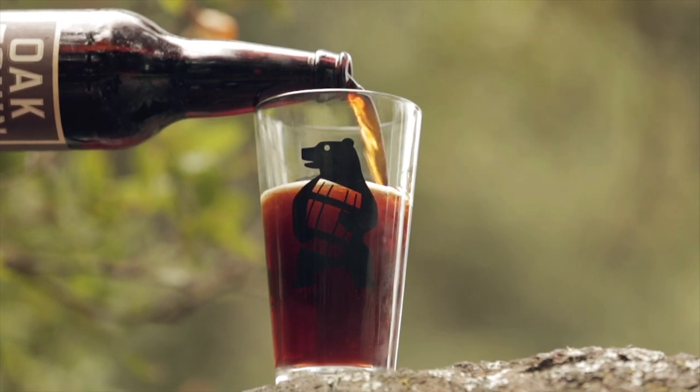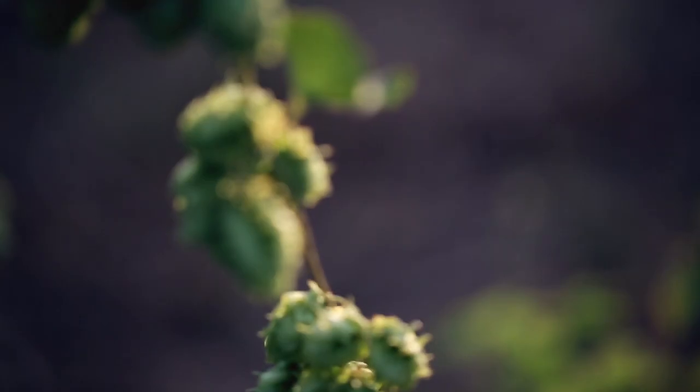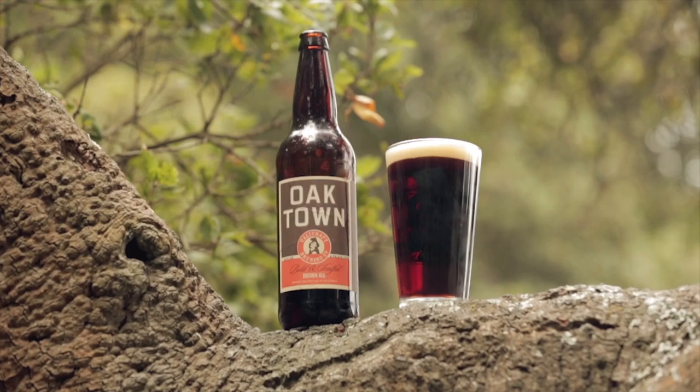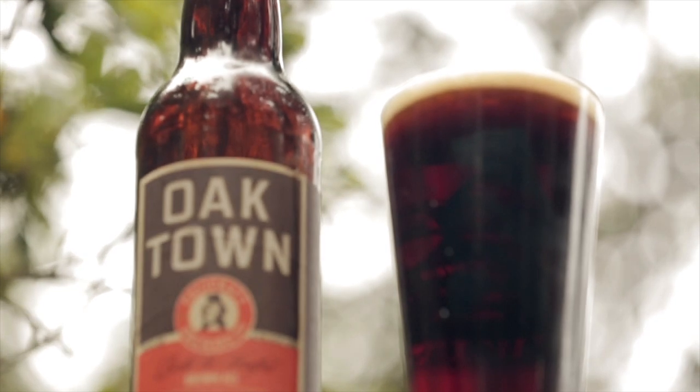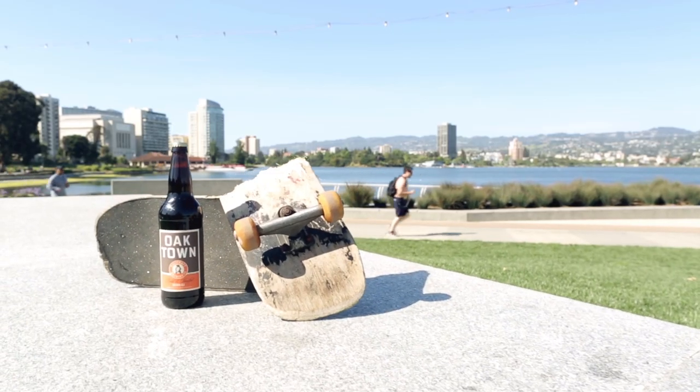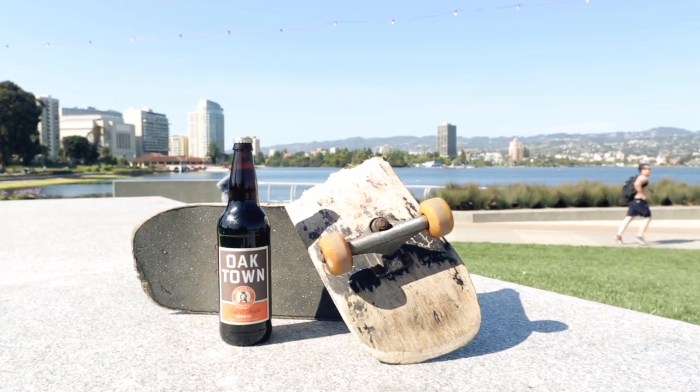Oaktown Brown is a dry hoppy American Brown. We use California-grown cascades to create notes of marmalade and citrus. The beer starts off tight, roasted and bitter, and then as it warms it expresses flavors of toffee, chocolate, with a backbone of oak.